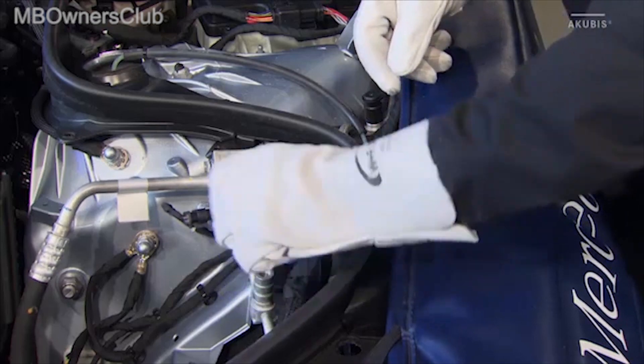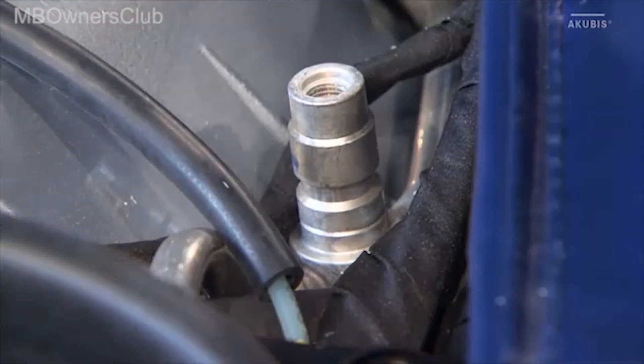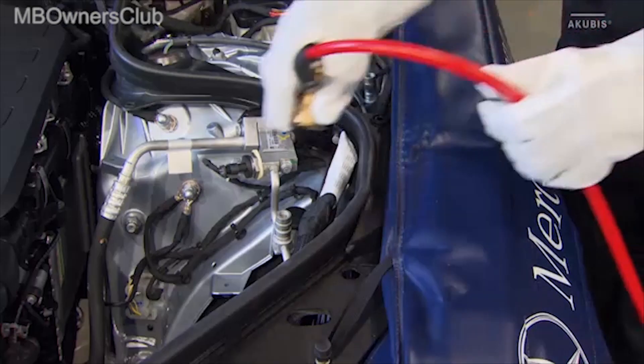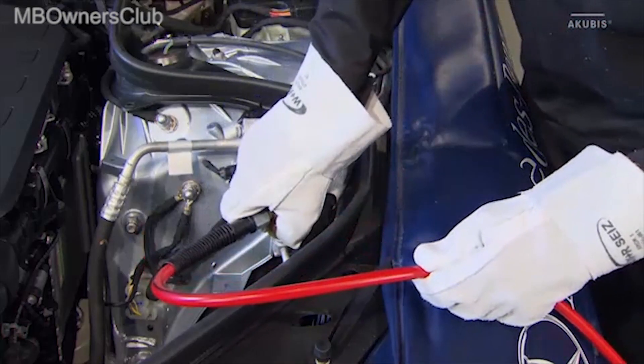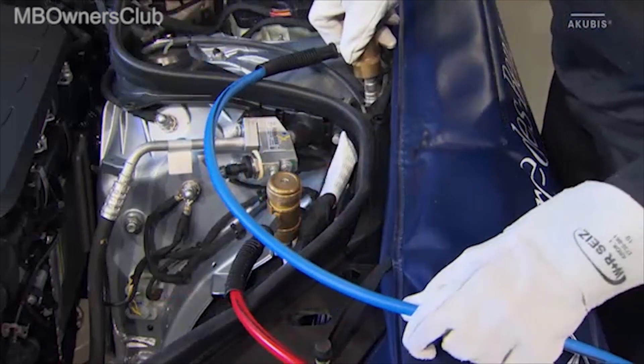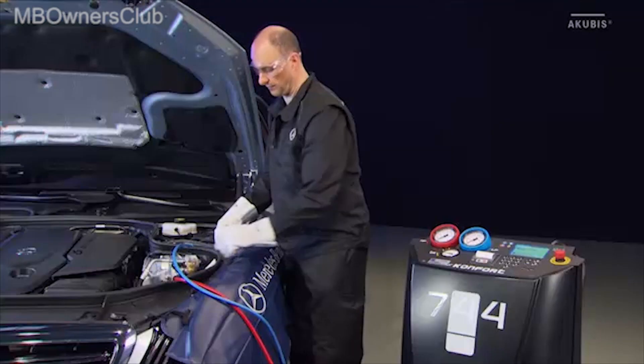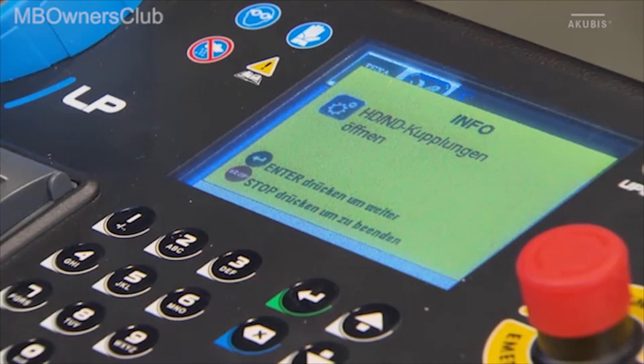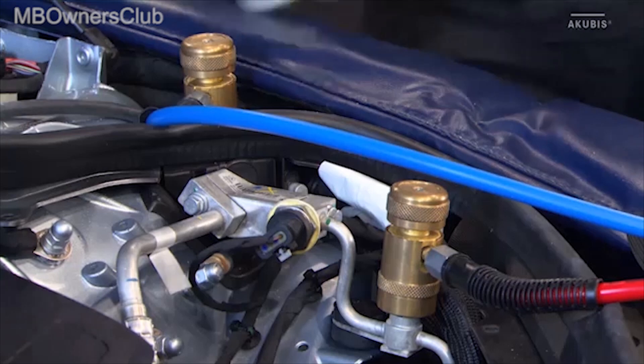Remove the protective caps at the filling ports. Connect the service connections to the appropriate filling ports. Follow the instructions on the AC service unit display. Open the couplings at both service connections.